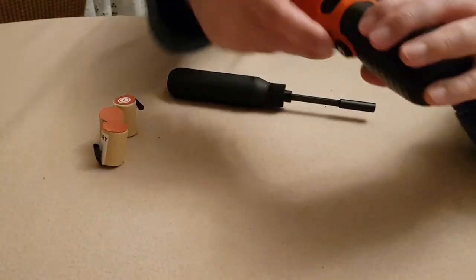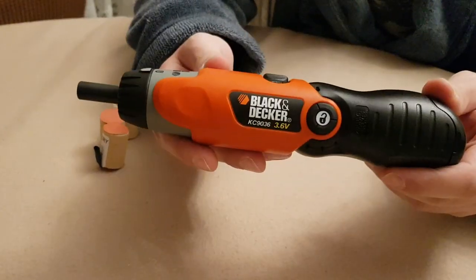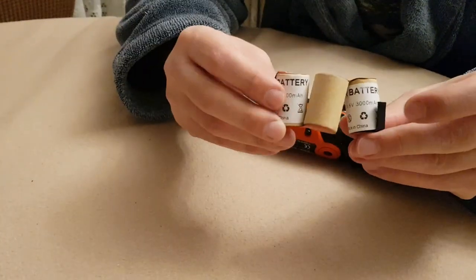Black and Decker KC9036, 3.6 volts. The battery is almost dead and it needs replacement. I will replace the battery with one I bought from Amazon for a little over 20 euros.